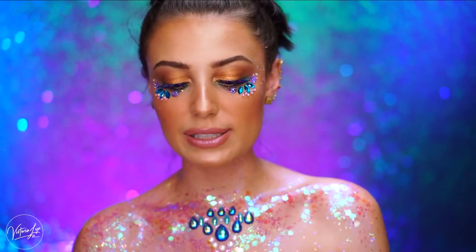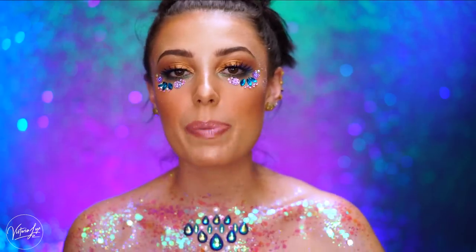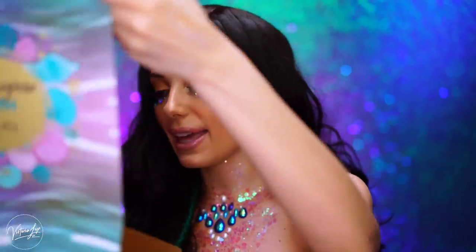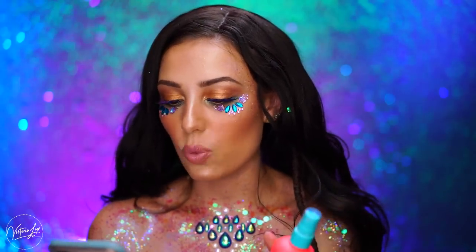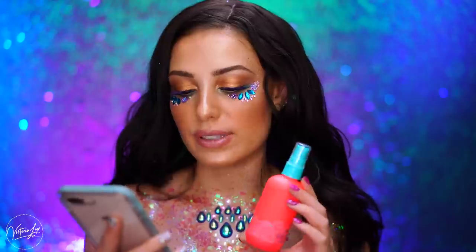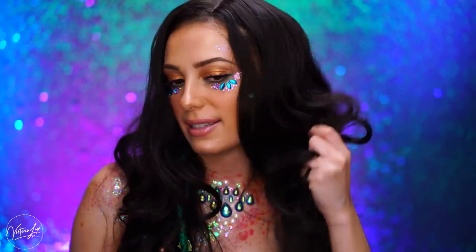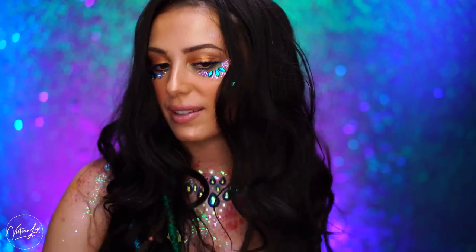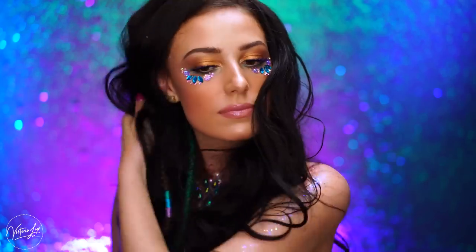Now I'm taking the Mer Mist and spritzing it all over my body for an all-over glow. I'm going to go do my hair and then we can try out the Wave Spray. We have one last item to try — the Mermaid Waves Spray. On their website it says the Make Waves Salt Spray is a vegan hair texturizing spray loaded with sea salt for easy windswept mermaid waves. I actually have a wig on right now that is my exact same hair color, so I'm going to make it more beachy by adding this spray and scrunching it to really enhance all the waves.